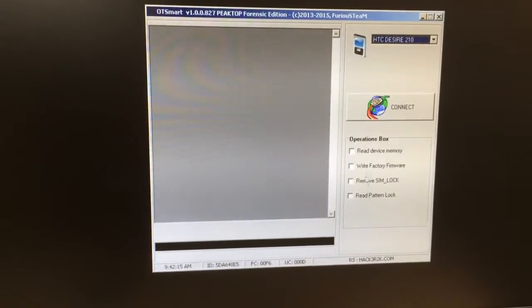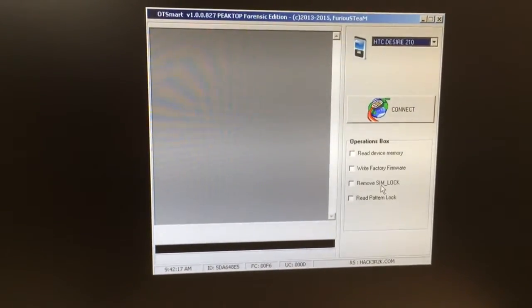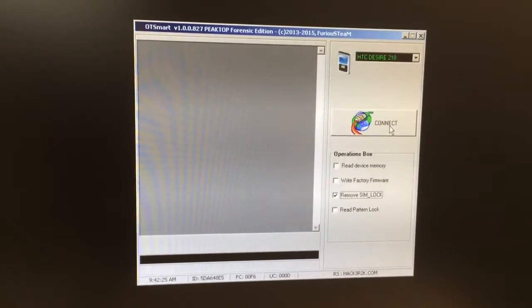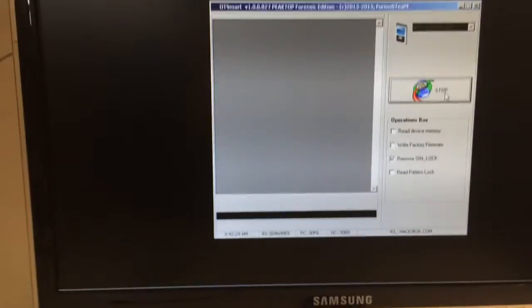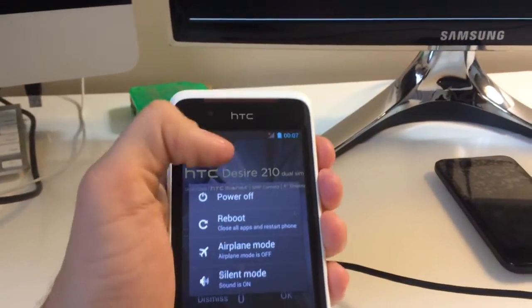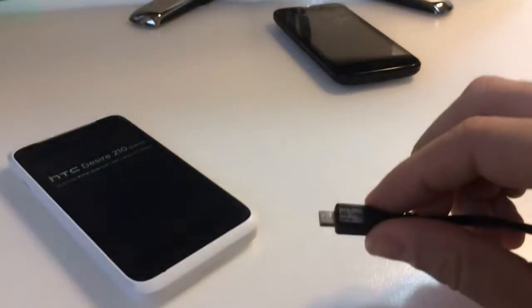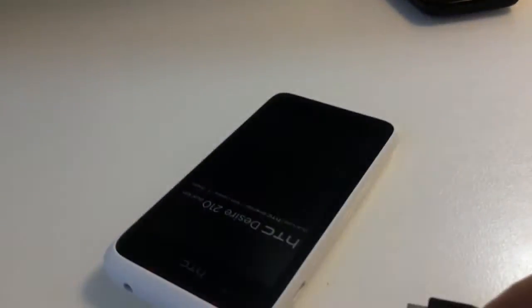From the options I'm going to select 'Remove SIM Lock', and I'm going to press Connect. Now I'm going to power off the phone. The phone is powered off, and I'm going to insert the USB cable into the phone.